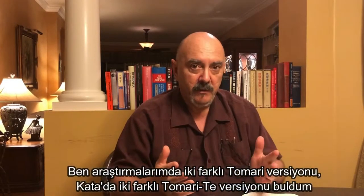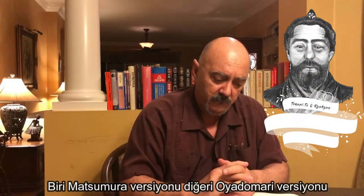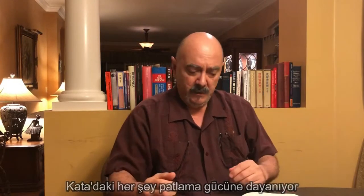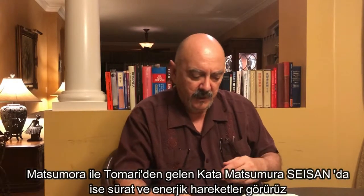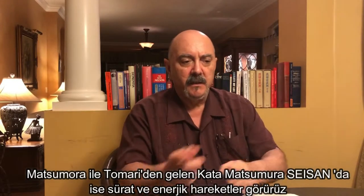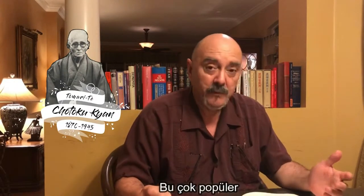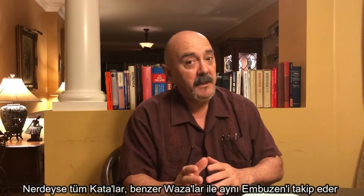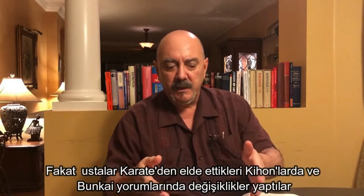In my research I found two Tomarite versions of the kata. One I call the Matsumura version, the other the Oyodomari version. The Oyodomari version is a very power-based kata — everything in it is based on power and explosiveness. The Matsumura Seizan kata, Matsumura from Tomari, is a kata with fast, quick, and energetic techniques. This is the Kyan or Shotoken Kyan version of the kata, and it is the most popular. All of these katas have similar wazas and follow almost the same identical embusen — it's within the kihon and the interpretations of the bunkai that all the masters bring to the karate that this changes.